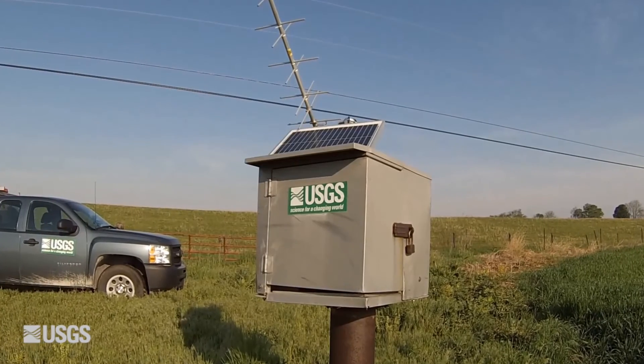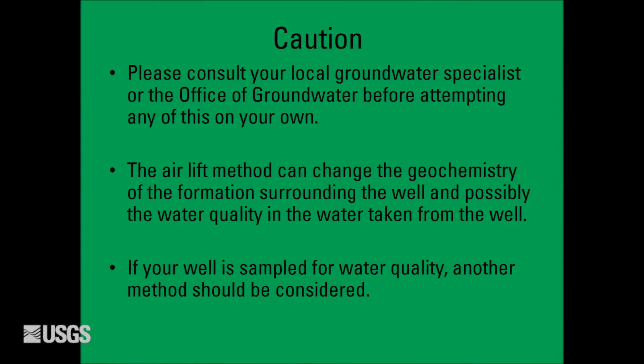Decontaminate equipment using deionized water. Caution! Please consult your local groundwater specialist or the office of groundwater before attempting to do this method on your own. The airlift method can change the geochemistry of the formation surrounding the well or the water quality within the well. If your well is sampled for water quality, another method should be used.